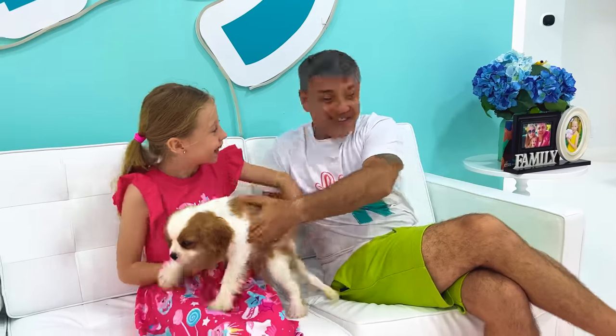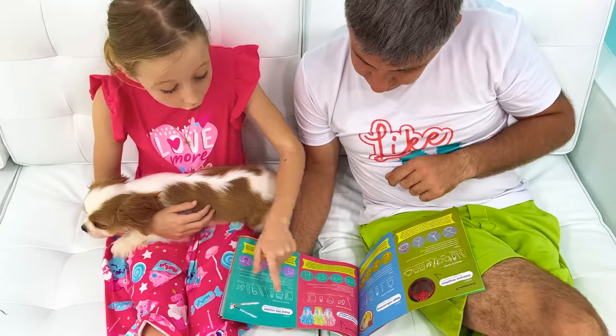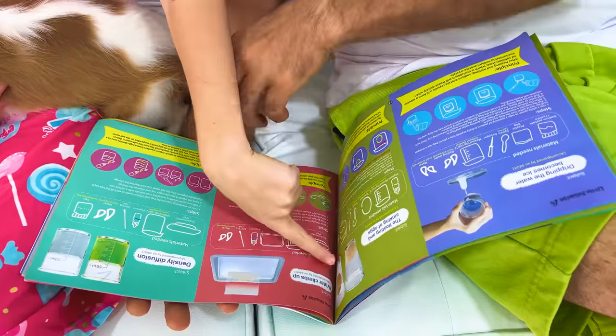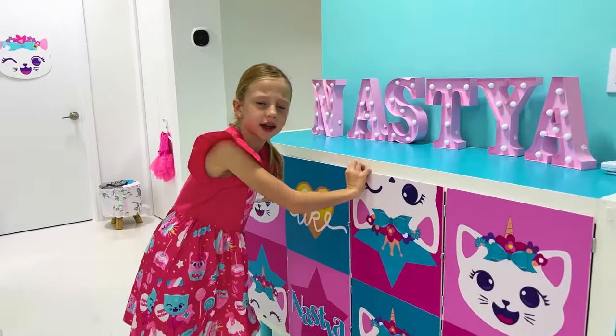Daddy! Can you please help me come up with my science experiment? Okay! This one is a good idea! Wow! Thank you, Daddy! I need to collect props!